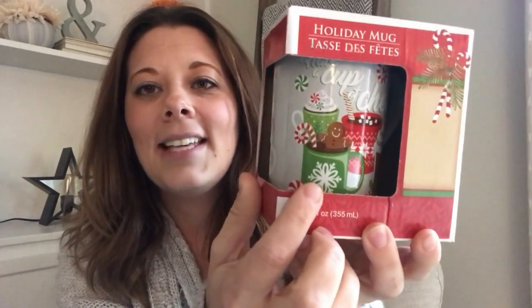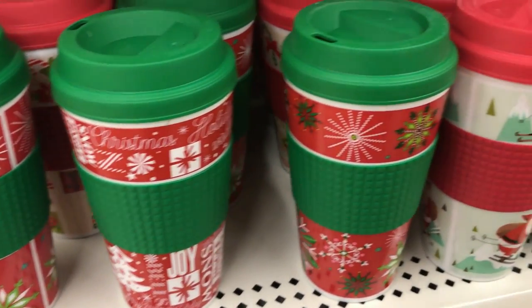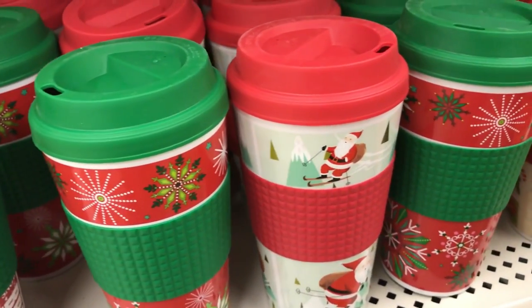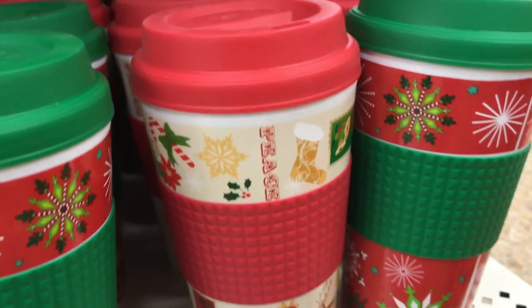I found these cute little mugs at Dollar Tree. This one says 'have a cup of cheer' on it and it just has a few little different cups filled with some different hot drinks in it. I thought this would be perfect for a hot chocolate themed stocking. They also had travel mugs at Dollar Tree with Christmas theming, which would be cute for more of an adult themed stocking. And they also have Swiss Miss hot chocolate at Dollar Tree.